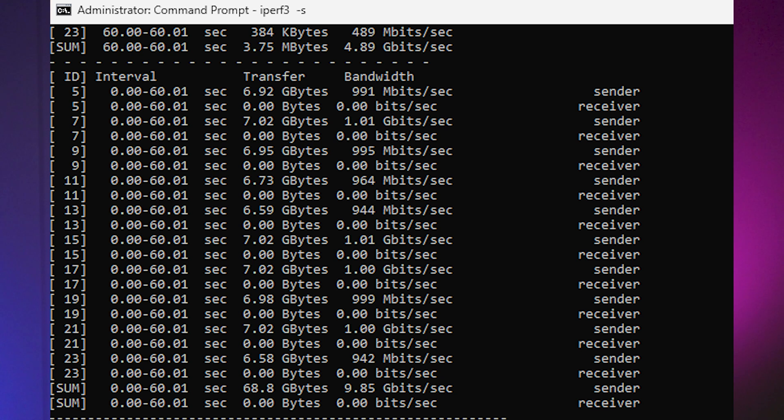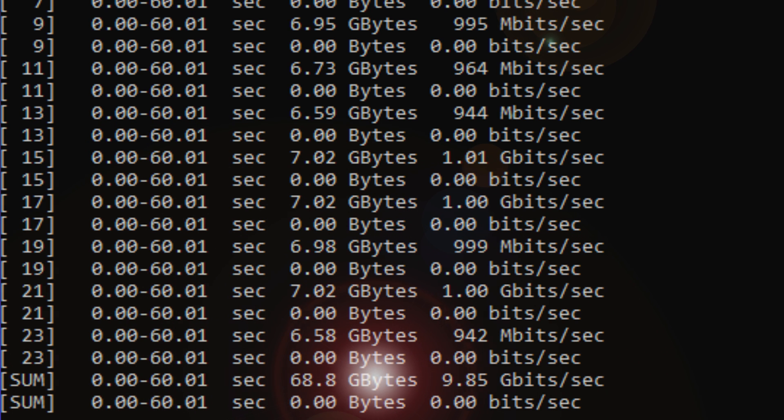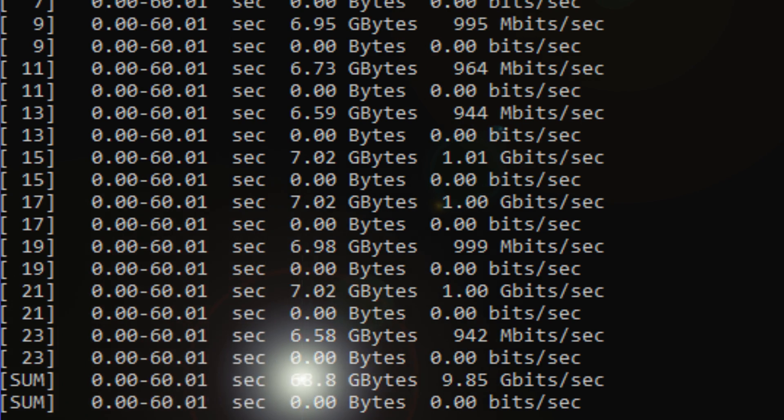I did a bandwidth test to see how fast the Flex XG actually was, and this was the result. Using iPerf 3 over a duration of 60 seconds, a total of 68.8 gigabytes was transferred from PC to PC with a total network speed of 9.85 gigabits per second. That's about as close to paper specs for a 10 gig switch as I've ever seen from a small form factor switch.